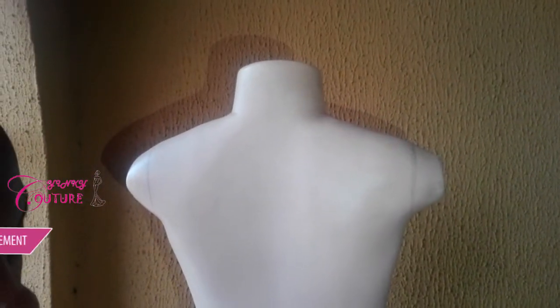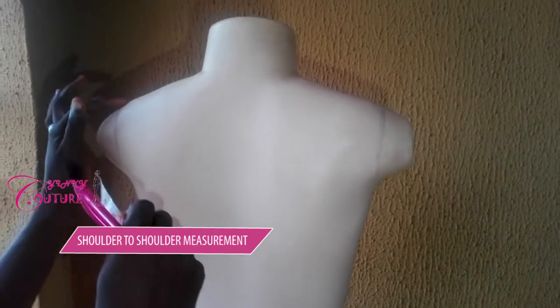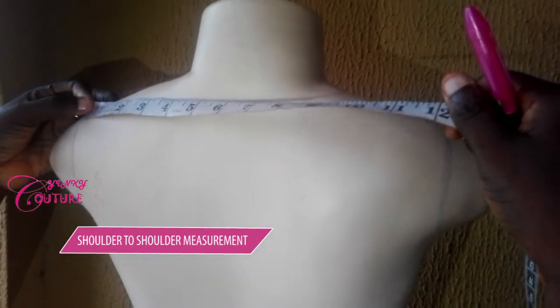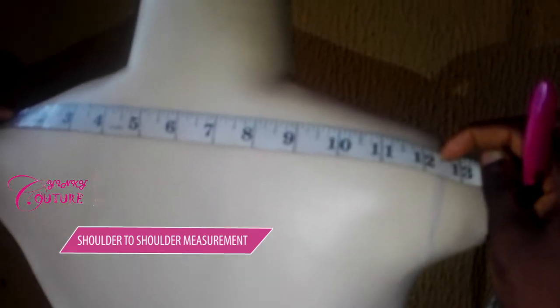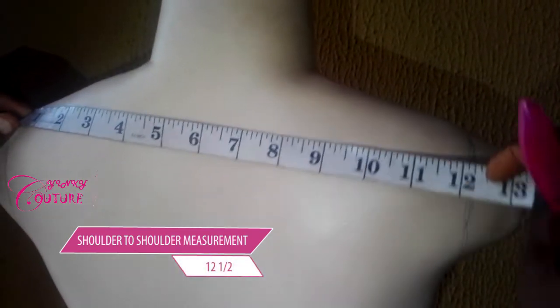You need your shoulder-to-shoulder measurement first. The shoulder-to-shoulder measurement starts from here to here — that's your shoulder-to-shoulder. When you take the measurement like this, place your tape like this. The shoulder-to-shoulder measurement of this mannequin is 12 and a half inches.